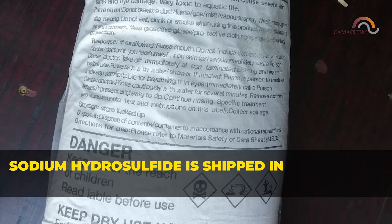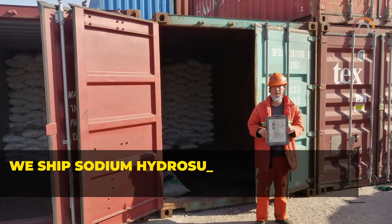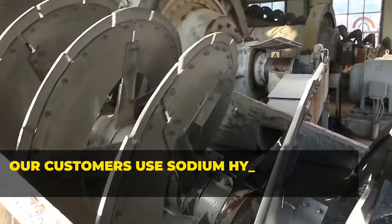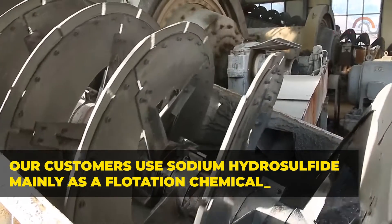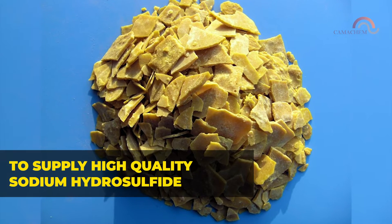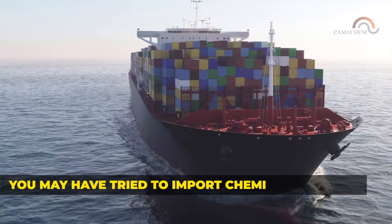Sodium hydrosulfide is shipped in 25-kilogram bags or 900-kilogram jumbo bags. We ship sodium hydrosulfide worldwide in 20-foot containers. Our customers use sodium hydrosulfide mainly as a flotation chemical and consistently rely on us at Chemichem to supply high-quality sodium hydrosulfide of 70%.